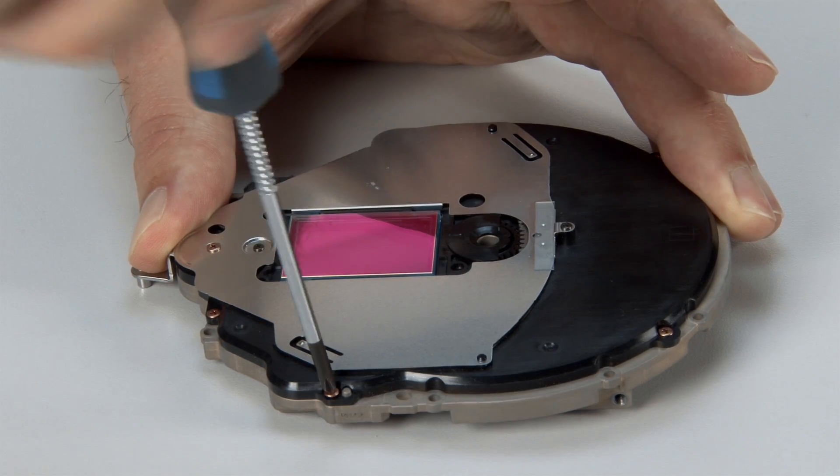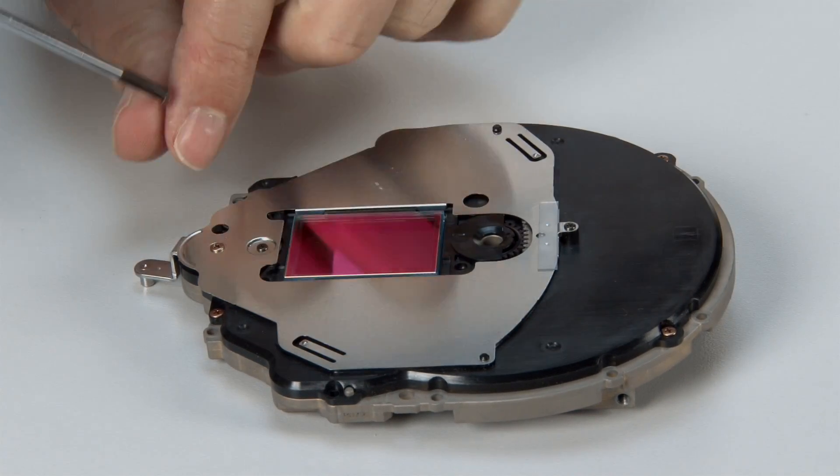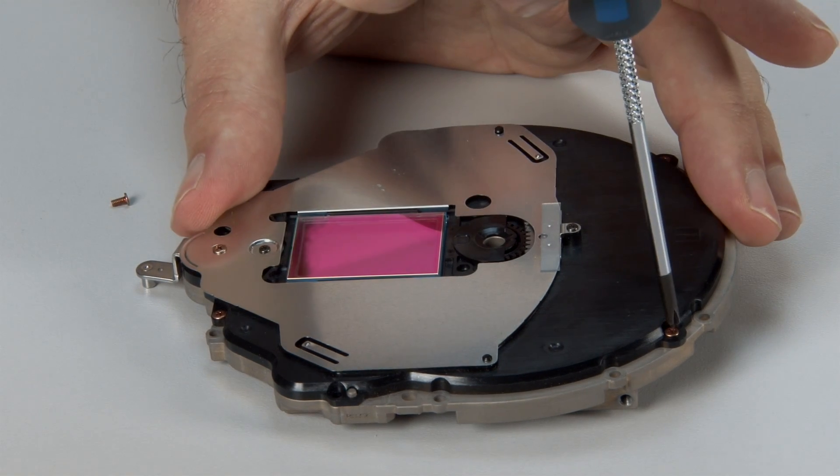If this part needs to be replaced and cost is a concern, I can modify the ND filter block assembly so that it always stays in the clear position.